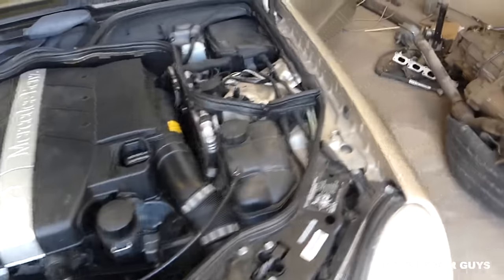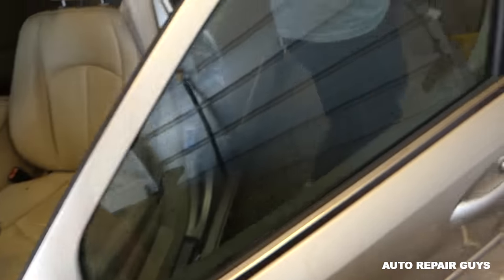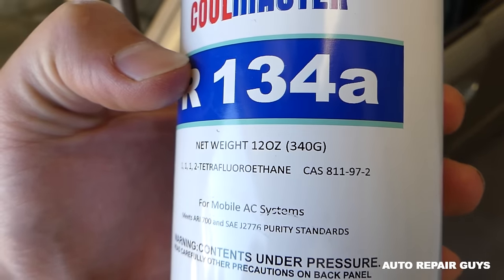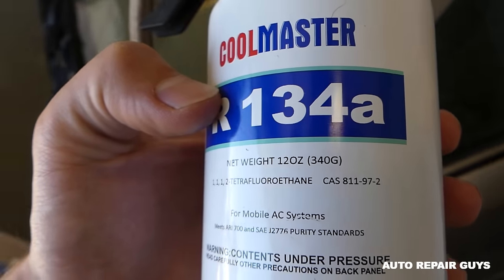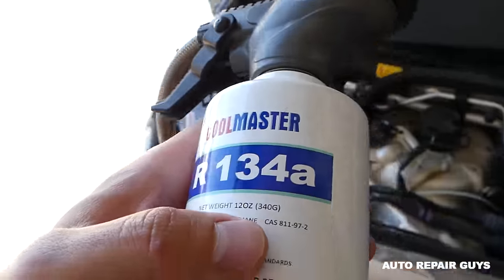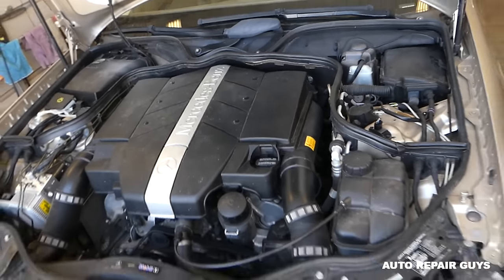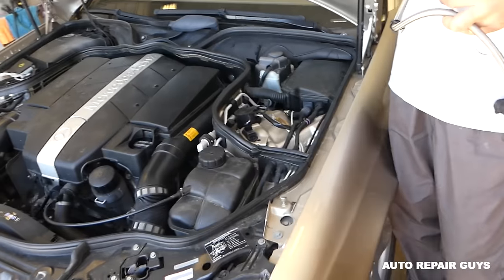When you buy a can, a normal can is about 340 grams. In our case, three cans will be too much because that's 1,020 grams, so you need about two cans and two-thirds. You'll notice the AC getting colder even after one can. If it doesn't work, then you have a problem somewhere in the system.